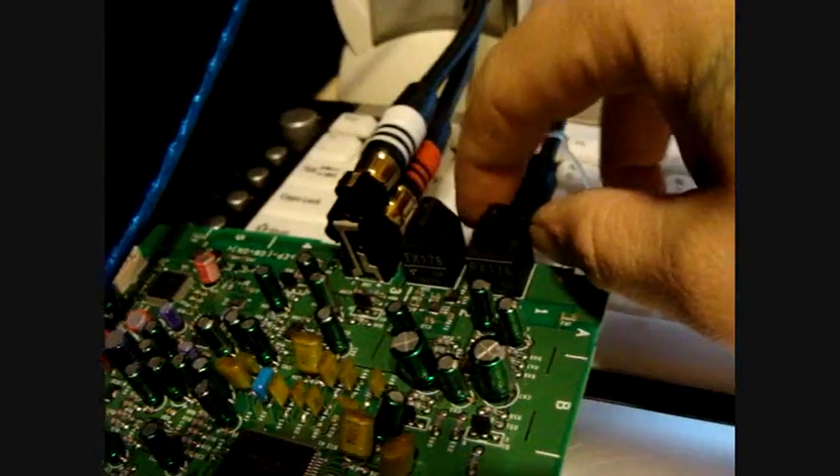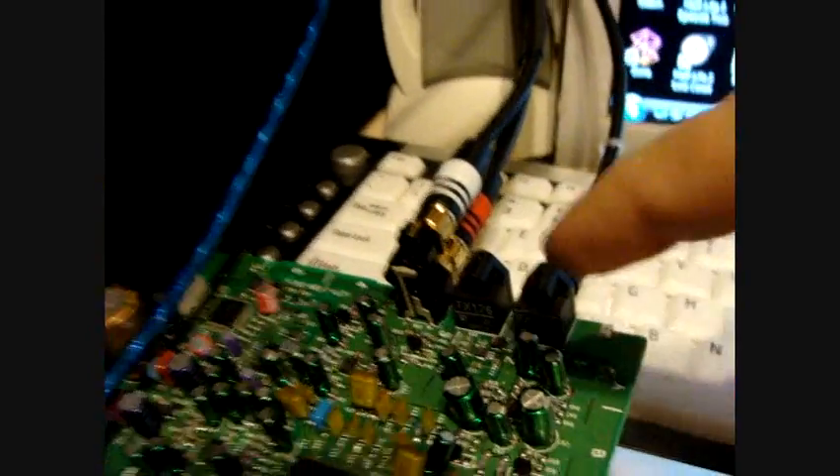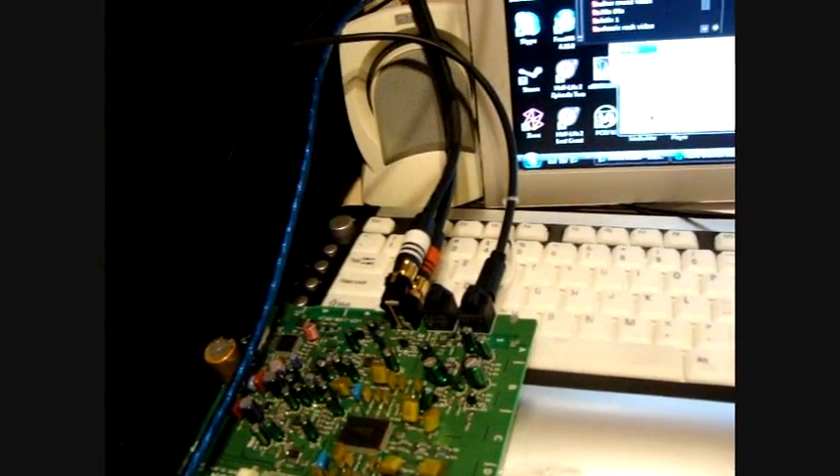I'm going into the mixer. That's all it is, right there. Now there's no physical connection between the PC and my mixer, so that'll help eliminate ground noise and stuff.